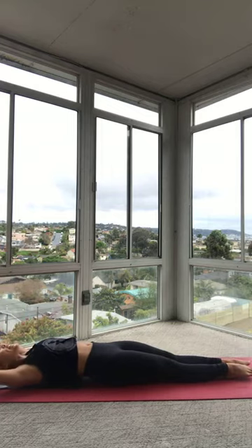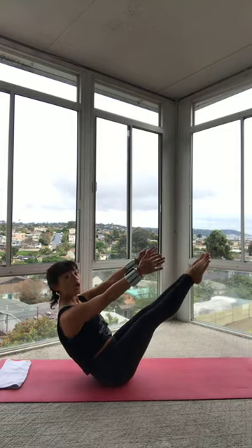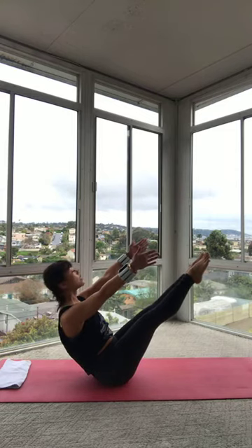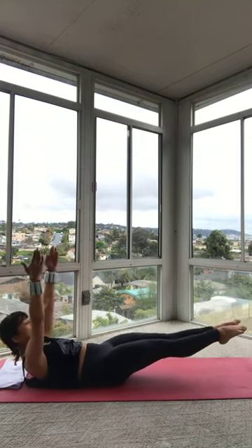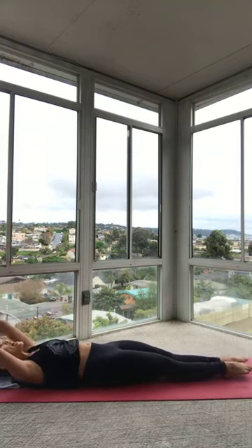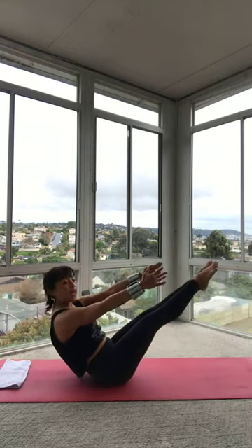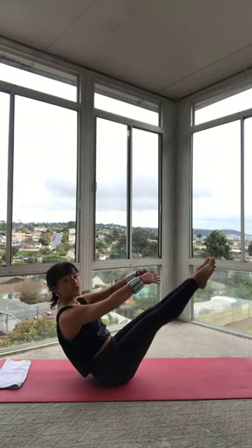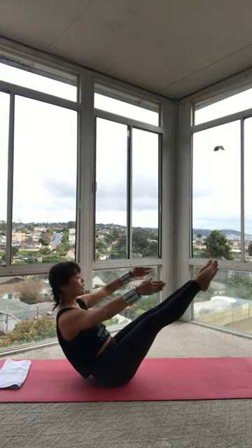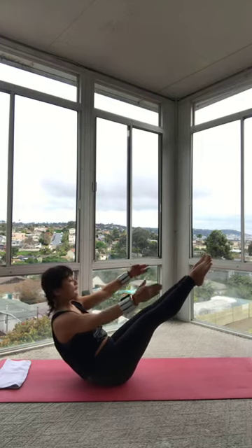Inhale. Exhale, let's do it again. Teaser up. Belly button hugs in. Arms and legs are reaching. Chest is open. And then tuck those hips under. Roll yourself down. Get longer through those legs. Reach out through the crown of that head. The arms come all the way back. Last time. Inhale. Exhale, curl up. Find that teaser. Hold it here. Shoulders out of here. We're just going to do this one more time. So without moving anything else, open up your arms. Exhale, hug your tree. Inhale, open. Exhale, hug. So try not to rock the pelvis. Try not to lift and lower that chest.